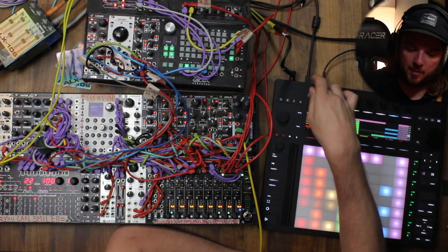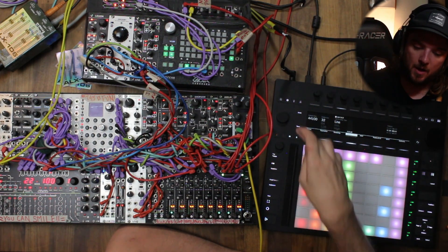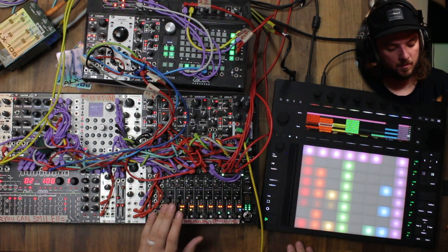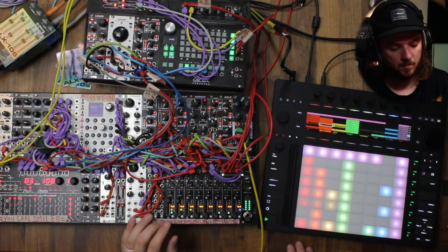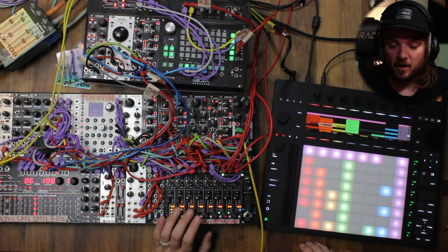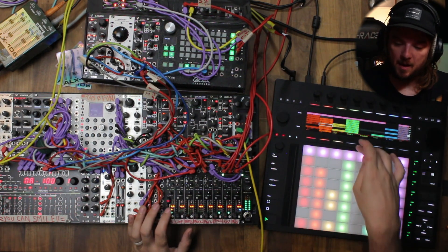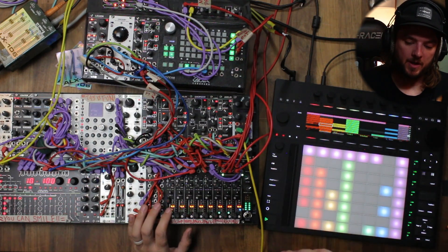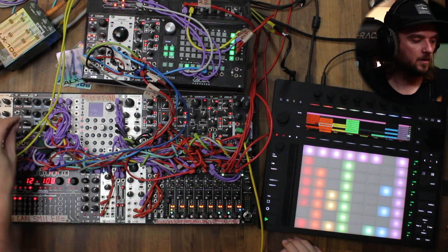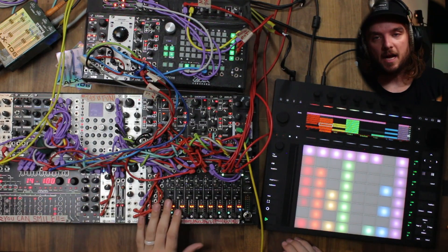That's the latency I'm talking about. I'm going to change the buffer size all the way to 32 and start it up again. I think it's better. Let's take that bass out, let's just do kicks. I need to turn the click down on this guy.